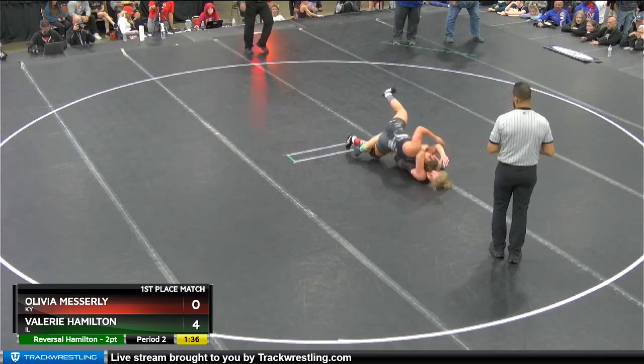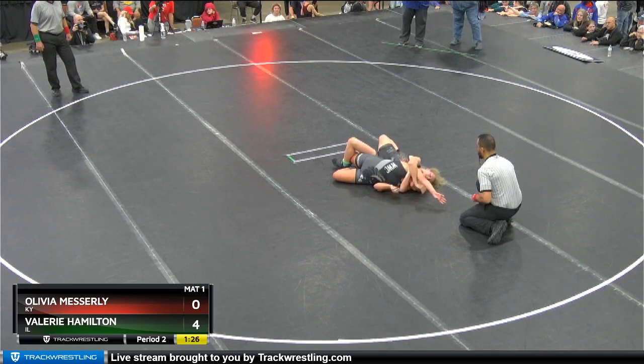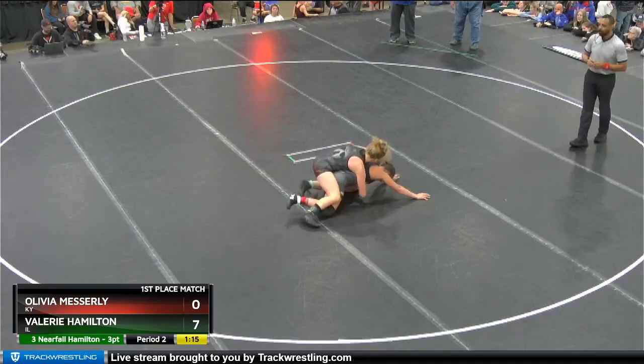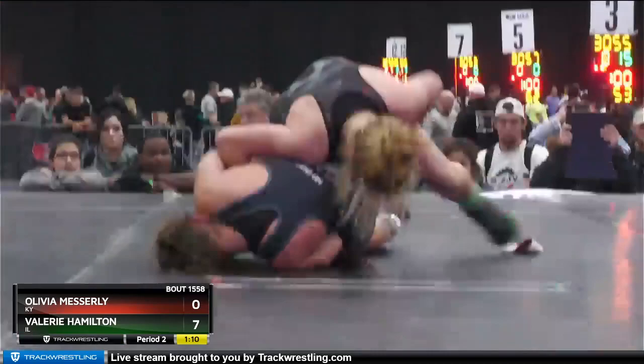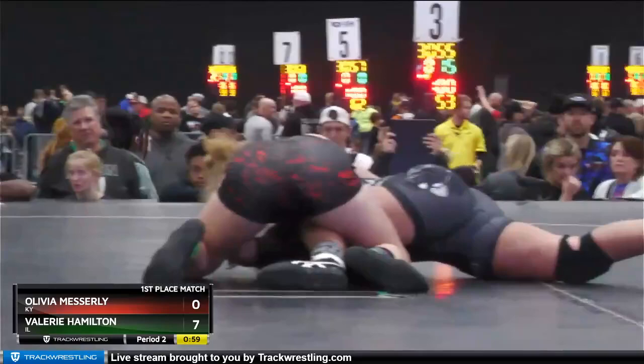Hamilton takes it over. Now she's getting back points. Messerly looking to fight through this. Now she jumps over — almost has a half, but Messerly is able to belly out. Three more back points go on the board for Hamilton. Good tight waist, and now just tries to push the head right over.